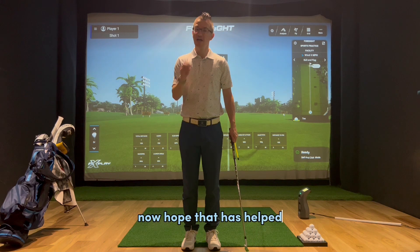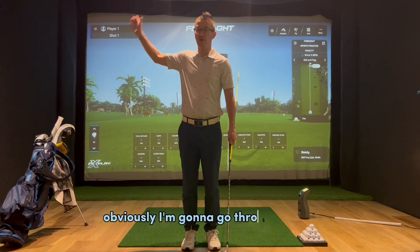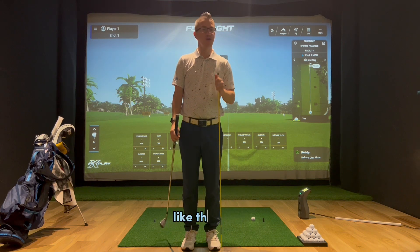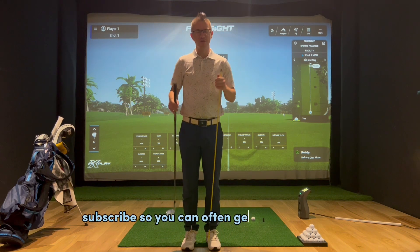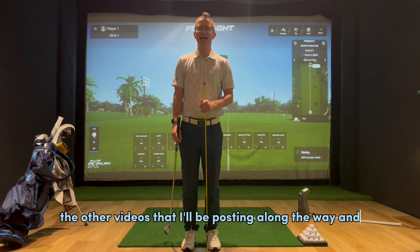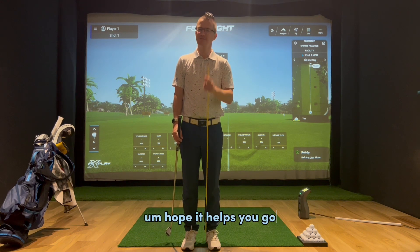I hope that has helped. I'm going to go through the P system, each position, so if you like the video, subscribe so you can get the ideas of all the other videos that I'll be posting along the way. I hope it helps your golf — it's a pretty good takeaway.